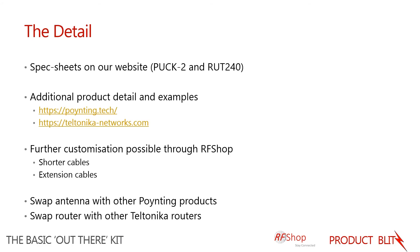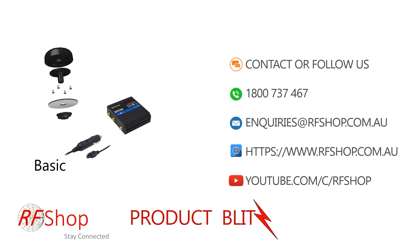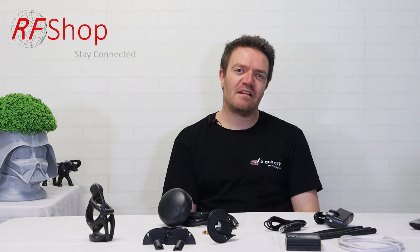If you have any further questions, give us a call on the number shown on screen or email us directly. Remember to follow or subscribe to us on YouTube, where we will post more practical demonstrations of this antenna and router setup. We also interact with users, so if you have questions or suggestions on YouTube we will take those on board and may introduce them in a subsequent video. Thanks for watching — hope to see you soon!